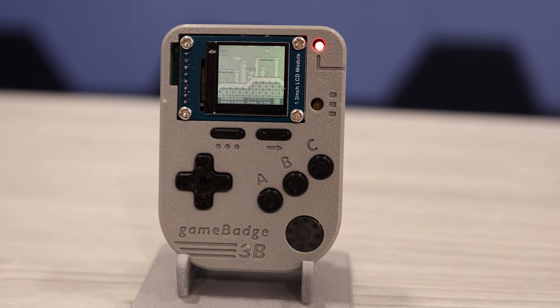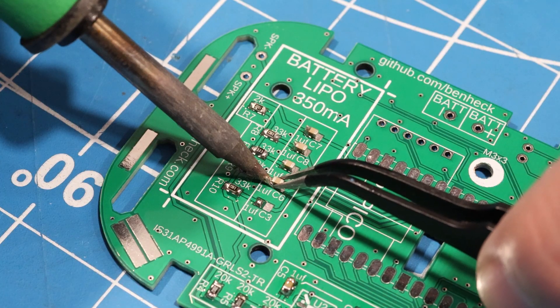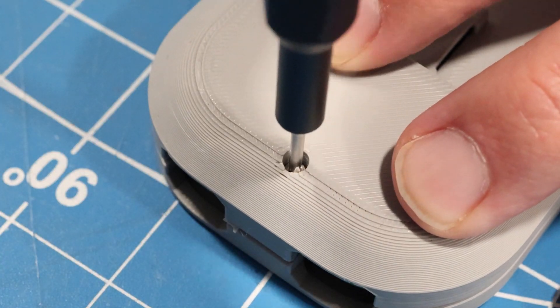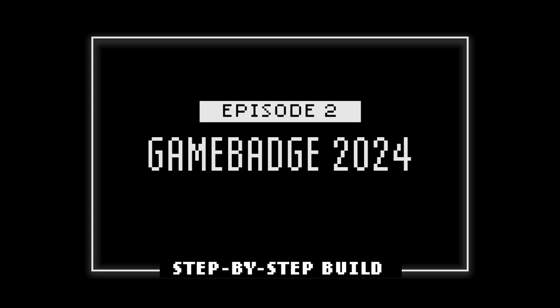This is the 2024 Game Badge, and today we're going to walk through the entire build from start to finish. Stick around and I'll show you how to build this small, Pico-based handheld game system. This is Episode 2 of my Game Badge 2024 series.